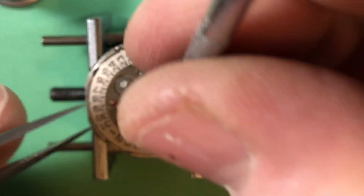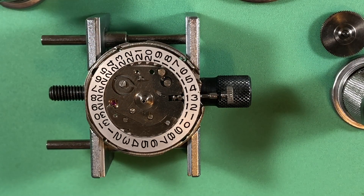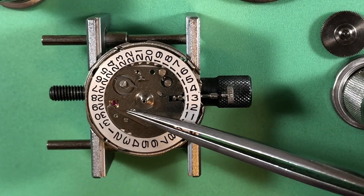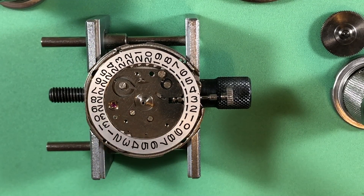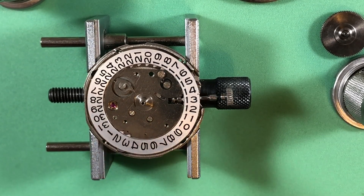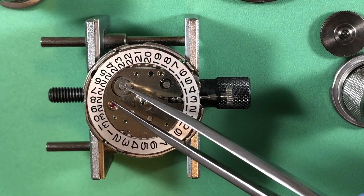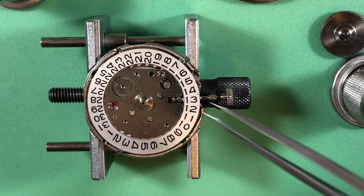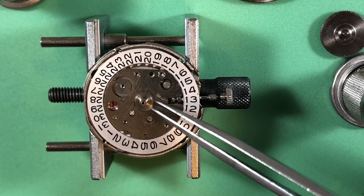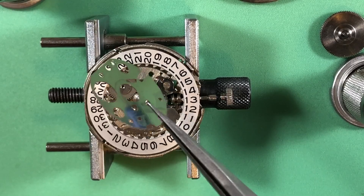Put these little teeny tiny screws out. So far the only thing I'm seeing that looks like it's going to need extra attention is the lower mainspring arbor port, which doesn't happen all the time — in fact it's pretty rare for these, but that's kind of floppy.